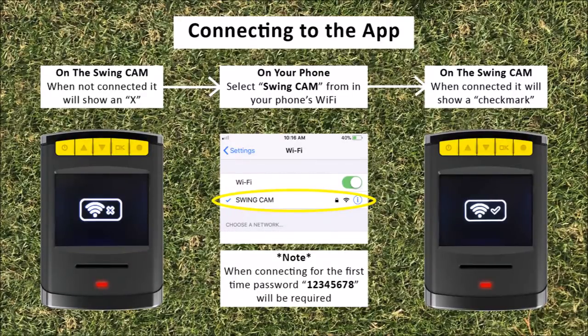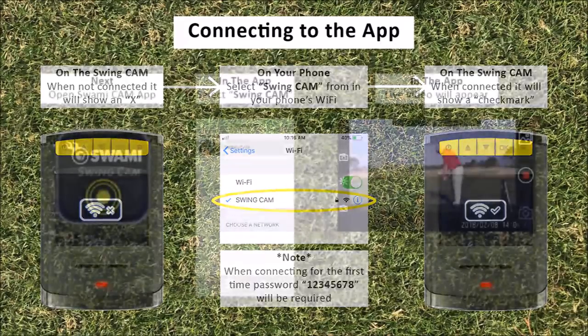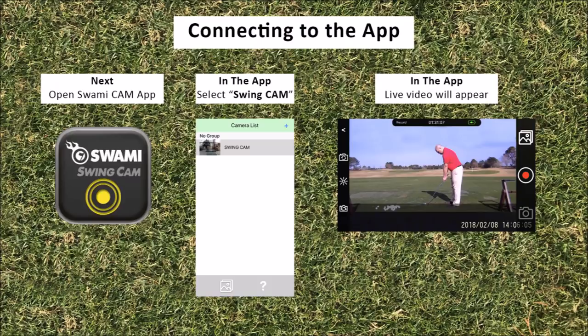To connect your phone to the camera's Wi-Fi signal, go into your phone's Wi-Fi settings and select the swing cam option. If this is the first time connecting to the swing cam signal, you will need to enter the password: 1 2 3 4 5 6 7 8. After connecting, your swing cam display will show a Wi-Fi signal with a check mark next to it, meaning you are connected. Now open the swing cam app and click the display labeled swing cam. If this is your first time accessing the camera through the app, click the plus button in the top right of the screen to access the swing cam.